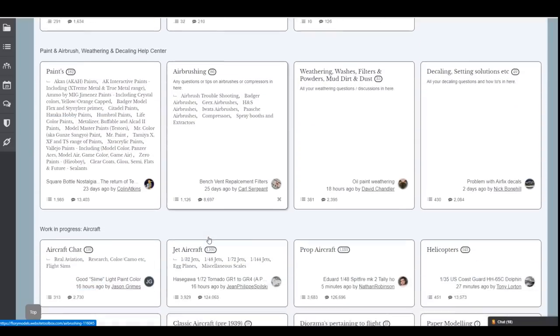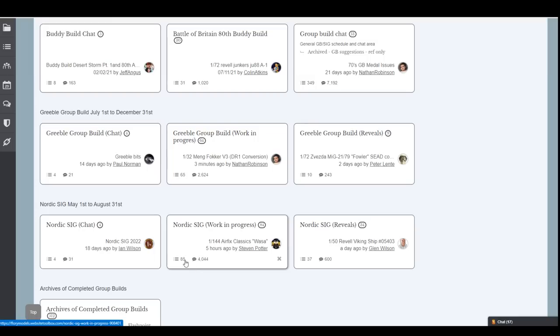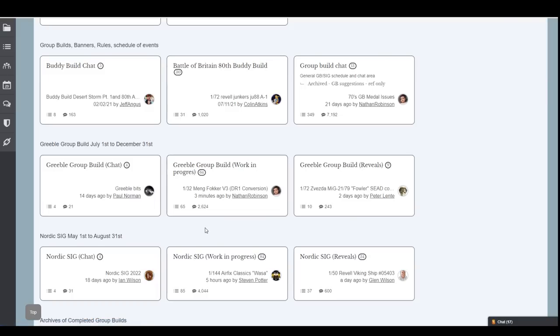In the forum, we're getting very close to the end of the Nordic group build — you've literally got two weeks to finish. There are 85 entries and 37 are finished, so push on with that one. The Greebly scratch-building group build is going on until the end of the year, so loads of time to get that done — 65 entries, 10 finished. I'm planning to join in after we've done the Sky Raider, with my monster build.